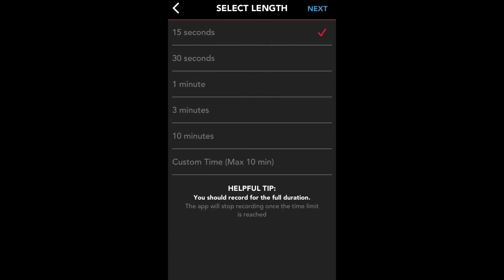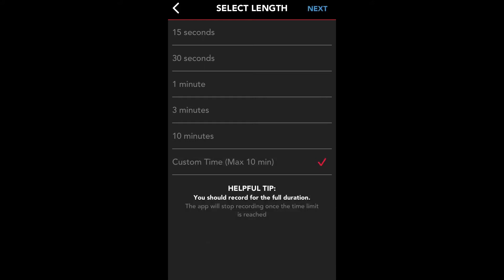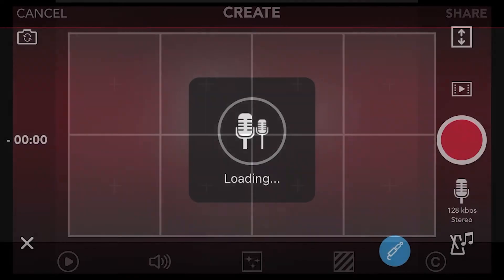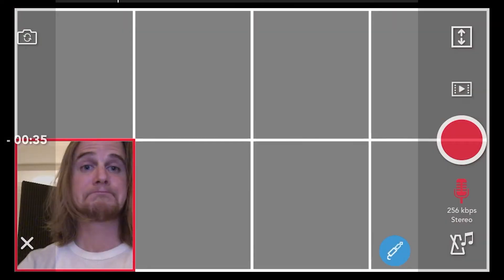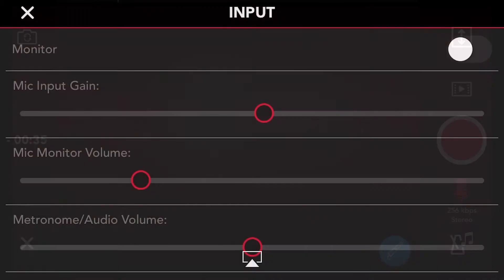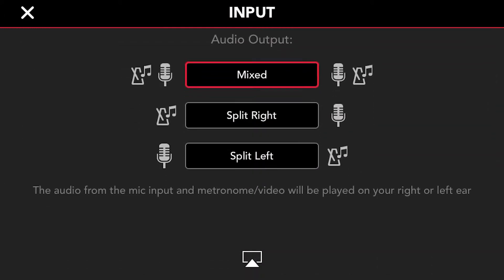I'm going to set a custom length of 35 seconds. With the free version, you are limited to one minute, and in the paid version, you can record up to 10 minutes. Click Next, and then voila, a clean slate. Tap on one of the boxes to start recording. Pressing the blue button in the bottom left corner allows you to choose whether you want to monitor yourself as you record, as well as options for mic input gain, monitor, and metronome or playback volume.